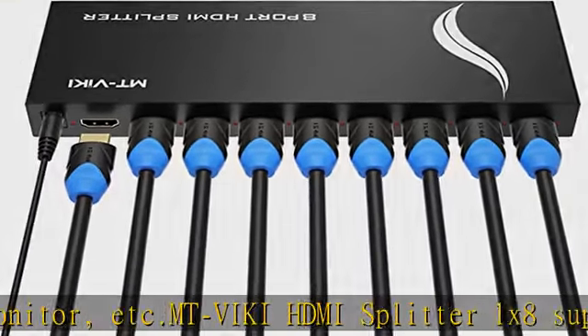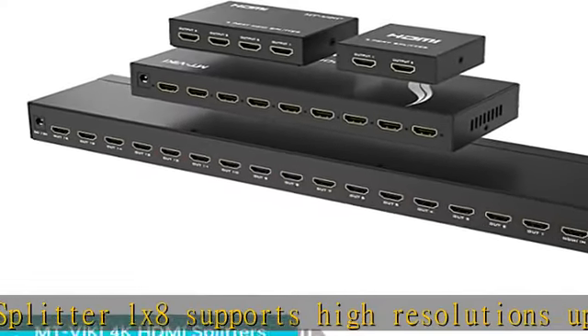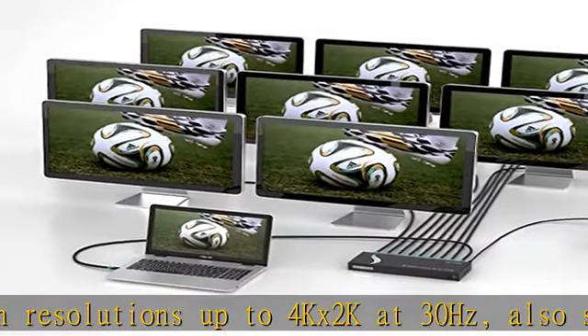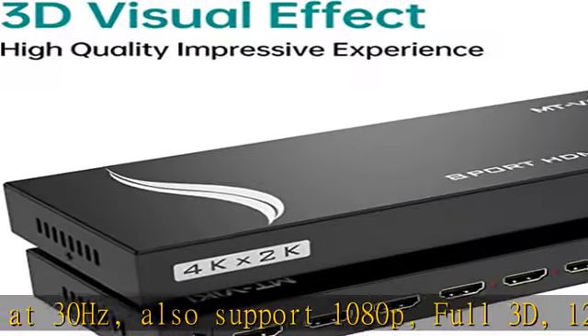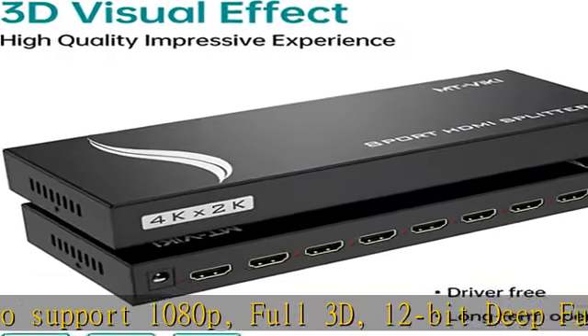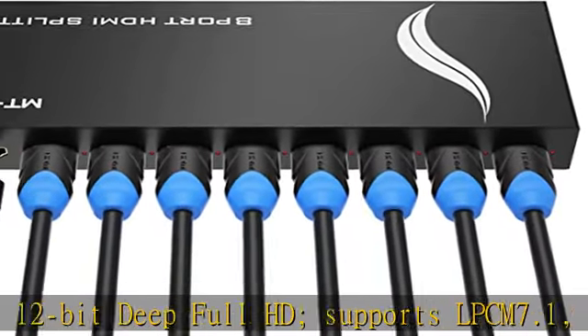Search ASIN B08G4Y3BF4 for 3ft, 6ft, or 10ft HDMI 2.0 cables. Note: HDMI cables shown in pictures are not included. Plug and play — no software required. Recommended cable length is no more than 49 feet for optimal picture quality. This HDMI splitter comes with a DC5V power adapter.